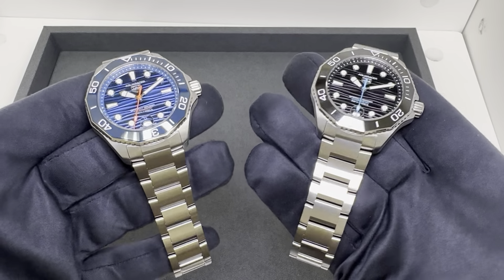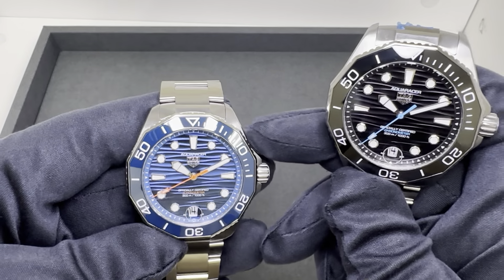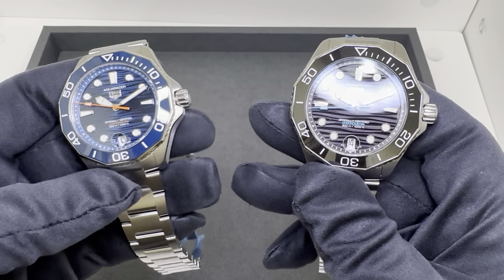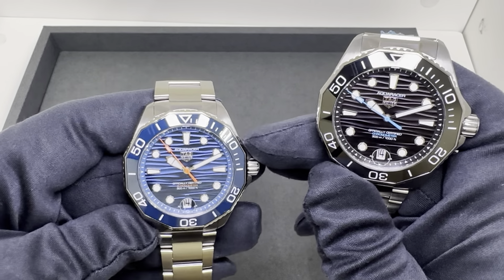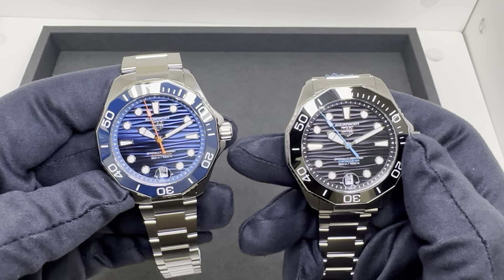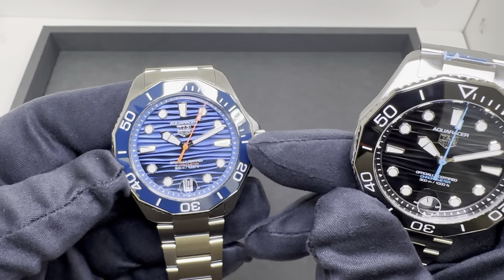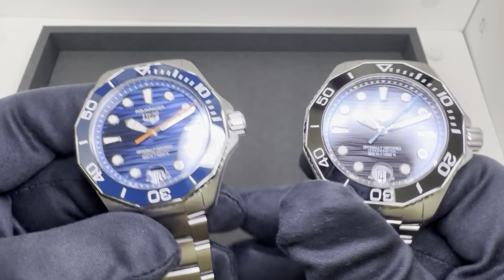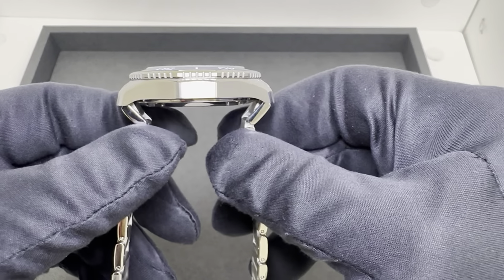I've got both of these on the stainless steel bracelet in stock — the rubber one has sold. Let's get the dimensions out of the way. Measuring diagonally across the case from roughly 10 to 4 or 2 to 8, it's a 42.3 millimeter case, listed as 42 millimeters — a millimeter smaller than the outgoing 43mm model. Straight across the ceramic bezel insert from 3 to 9, I measured 41.3mm, and the crystal measured 31.4mm on both.